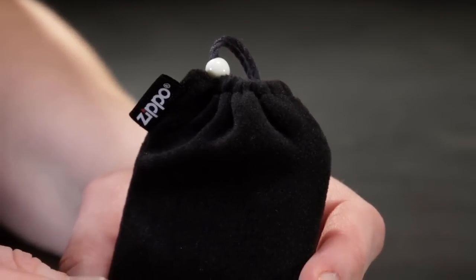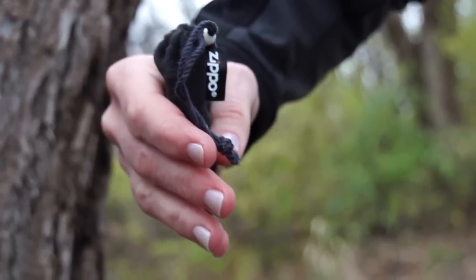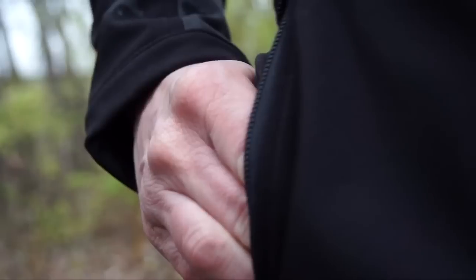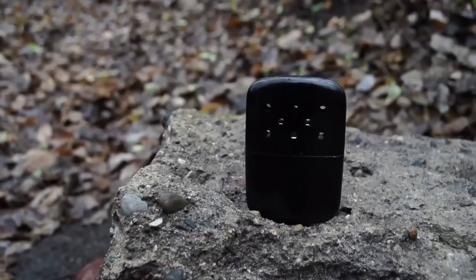Your Zippo hand warmer is meant to operate while inside the warming bag. It's not to be held in your bare hands or exposed to bare skin. When your hands are warm, you can simply place the hand warmer in a pocket where it will continue to operate until you want to hold it again. As mentioned at the beginning of the video, read the instruction manual before filling, lighting, and operating your hand warmer.